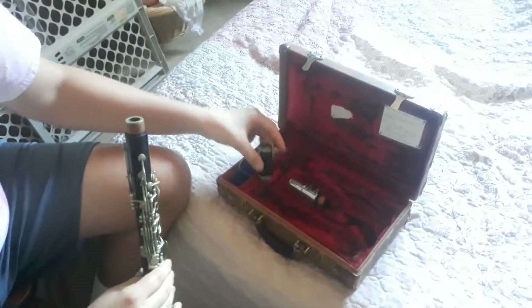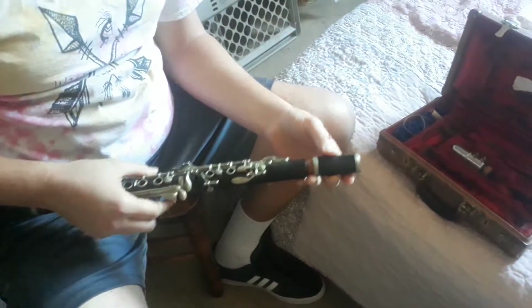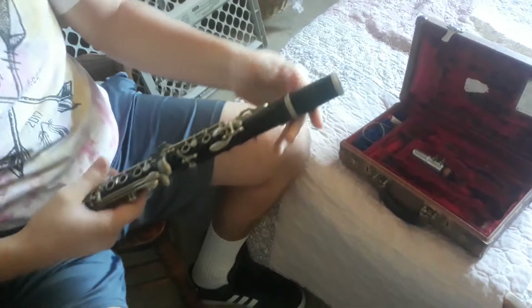Now we're going to take the barrel and we're going to do the same thing — we're going to carefully twist it on. And at this point we're going to set the clarinet down.